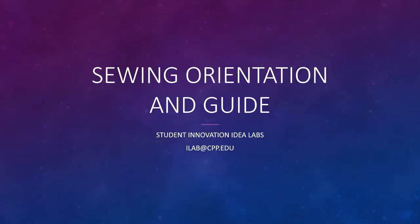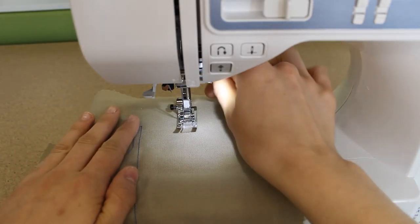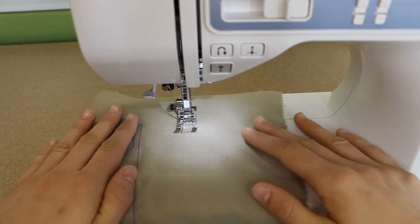Hello, I'm Rice. I work as a lab technician for the Student Idea Innovation Labs, or SIL for short. In this series of videos, I will teach you how to sew and operate the Brother sewing machine you see here. You will need to be certified to use the sewing machines available at our various maker spaces.